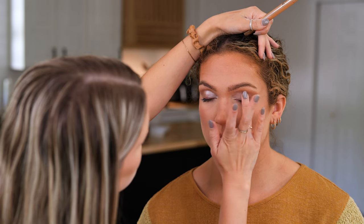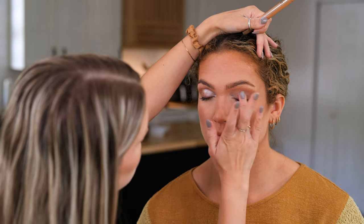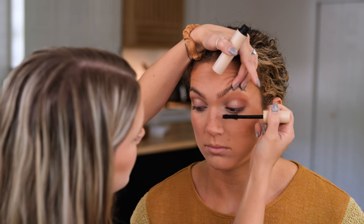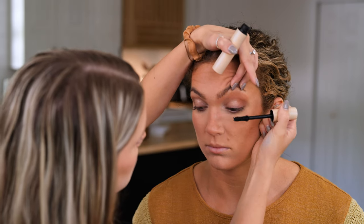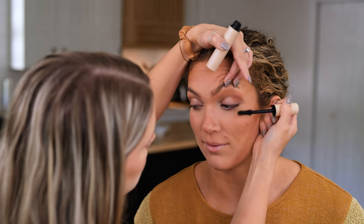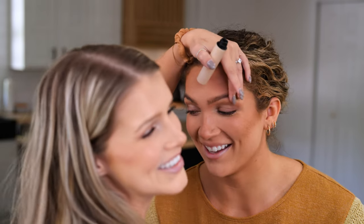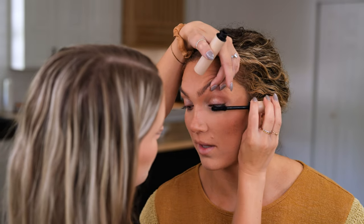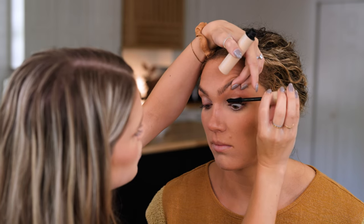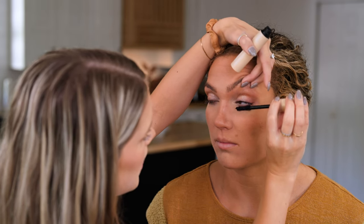I'm going to apply mascara. This is not a dupe product but it is a clean product — I've really been liking the Ilia mascara. It applies beautifully and gives you really voluminous lashes.